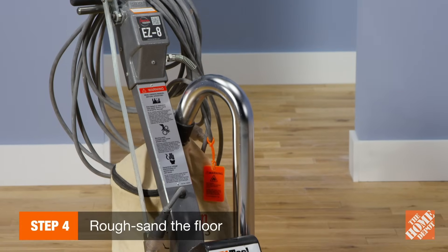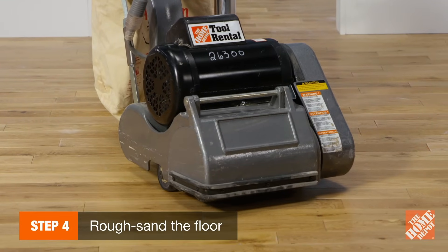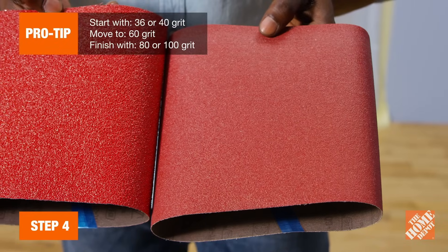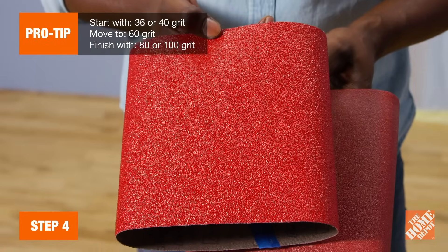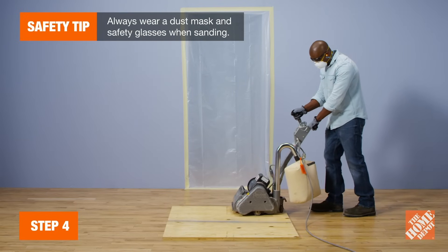In order to choose the right sander, determine the condition of your flooring. If the floor is badly worn, begin with a drum sander. Use a vibrating sander if it needs only minor refinishing. Since our floors need a little more work, we will start with a drum sander and a coarse sandpaper grit like 36 or 40, then graduate to 60 grit. Keep in mind that this tool may take some time to get used to.